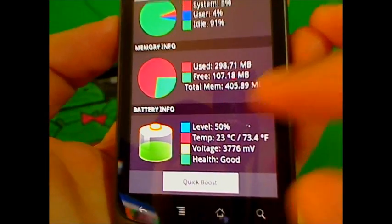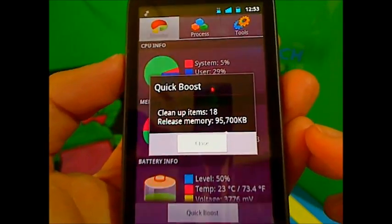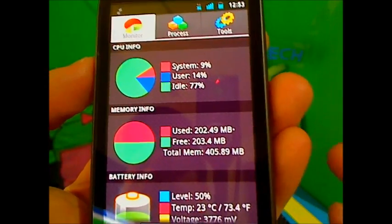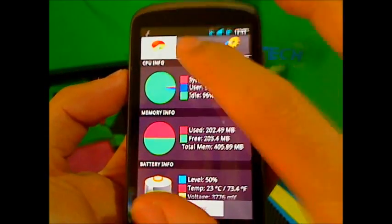You get this little cool quick boost feature — if you tap quick boost, it'll clean up items. It cleans up like a system cache thing and it'll make your phone a lot faster and smoother to work with.